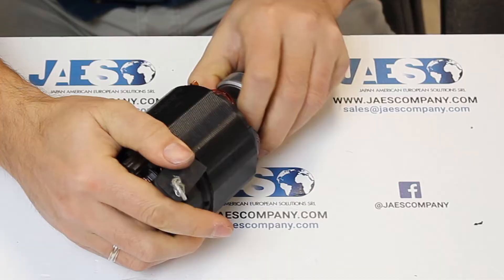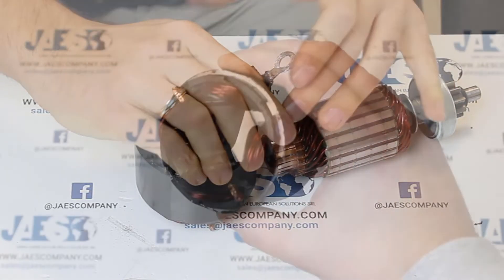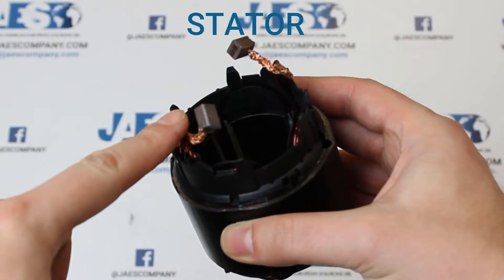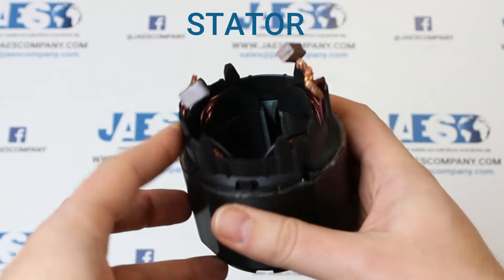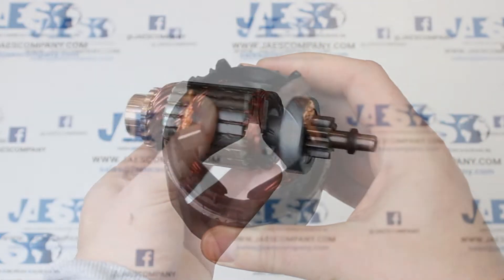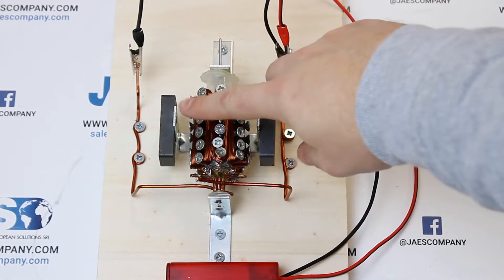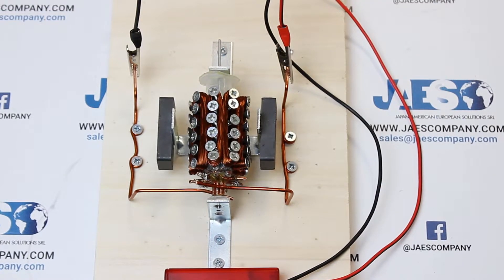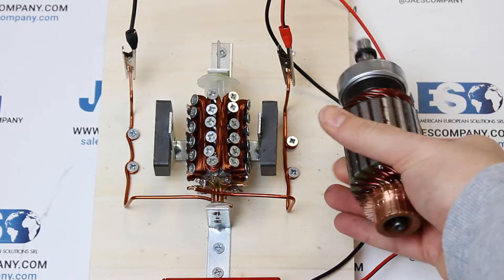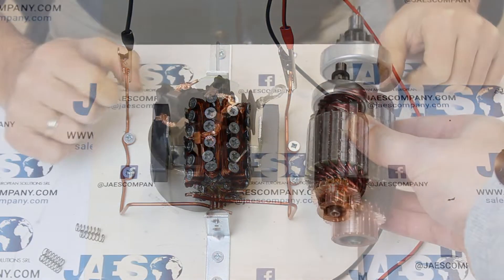Now we can remove the rotor from the stator in this way. The stator provides a rotating magnetic field that drives the rotating armature. It's part of the magnetic circuit together with the rotor and contains the windings. The rotor represents the moving components of our DC motor. Like we already noticed building our small version of a DC motor, in the rotor are the copper windings which are immersed in a magnetic field while the electricity flows through them, allowing the rotary motion of our engine.